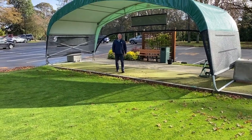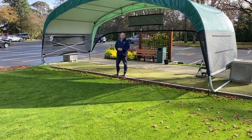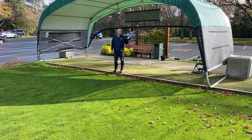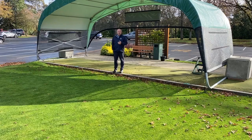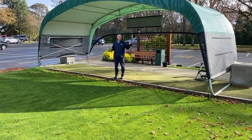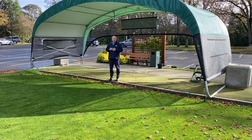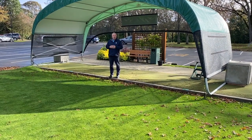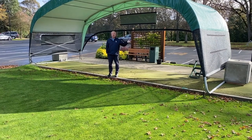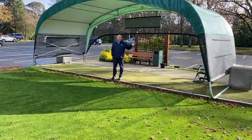Hi, everyone. I'm Brian Ewell, the master superintendent at Uplands Golf Club. Today, I'd like to talk about one of our new features — a portable range cover. With playing golf 12 months of the year, this is an ideal apparatus to have in the off-season when we've got rain, but also in the summertime when our golf professionals staff are out teaching in the sun for many hours in the course of a day.